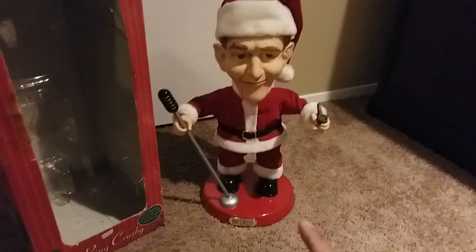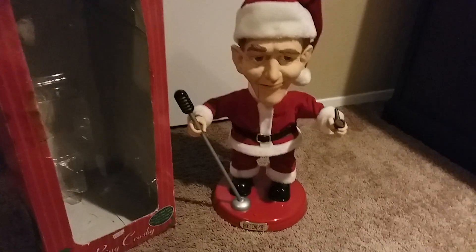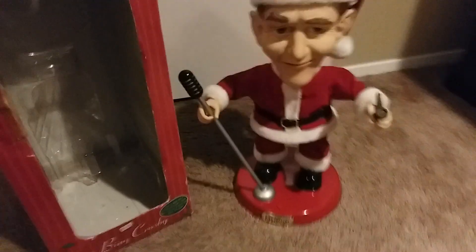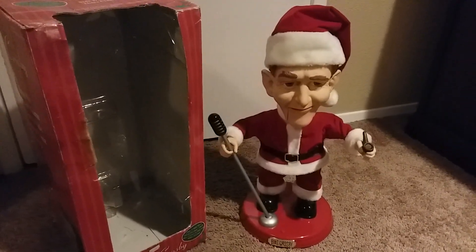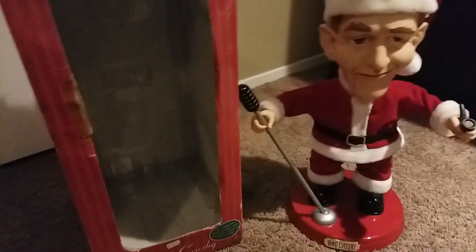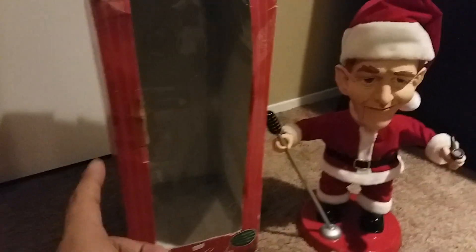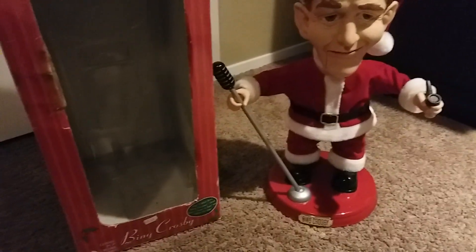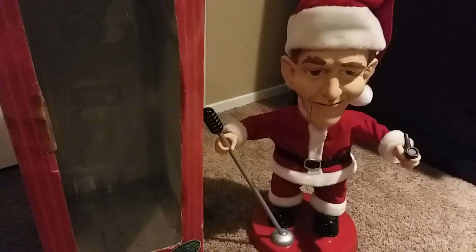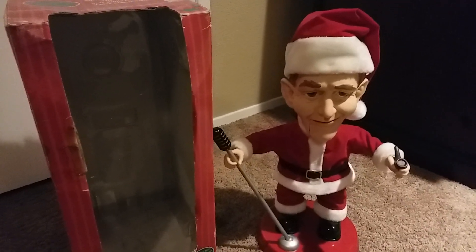There's also a regular Bing Crosby version which I'm looking for. There's also one that comes with a Try Me box — the same figure but with a different box and a Try Me button. Same goes for the regular Bing Crosby. I hope you guys enjoyed it, thank you for watching.